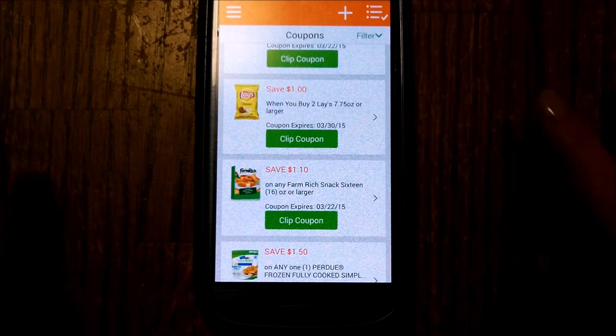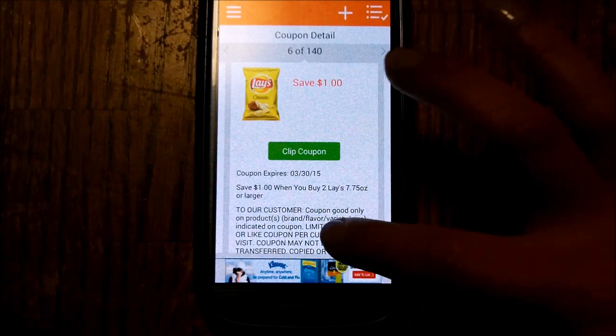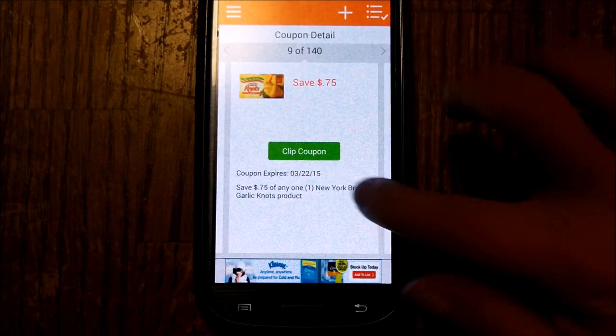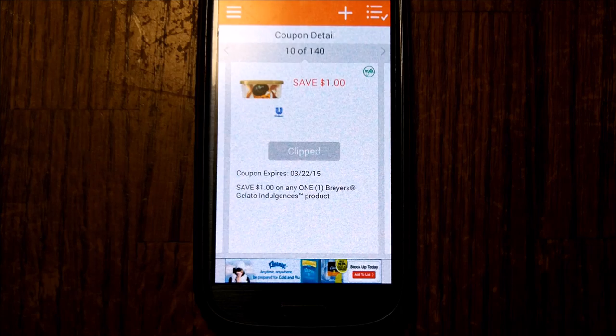Now if you feel this is too small to look at, just press there — it gives you a bigger image and more details, and you can scroll through this way. You find something you want, really simple, you just get your coupons clipped.